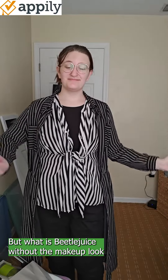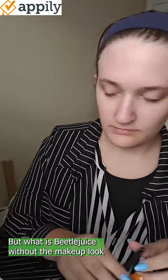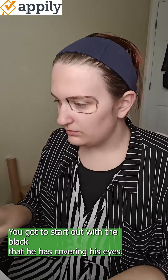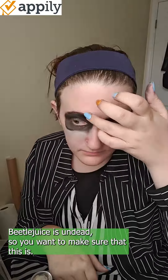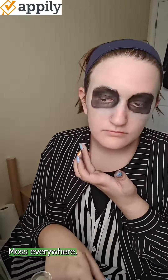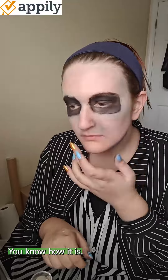But what is Beetlejuice without the makeup look? You gotta start out with the black covering his eyes. Beetlejuice is undead, so you want to make sure it doesn't have to look clean — it's messy, moss everywhere. You know how it is.